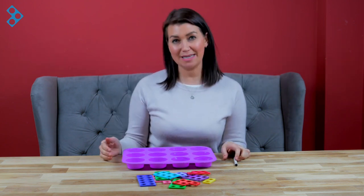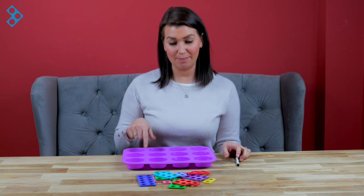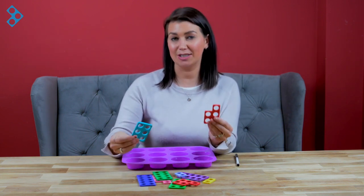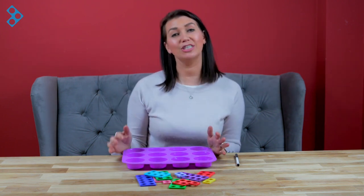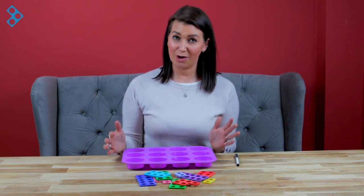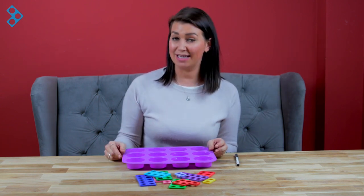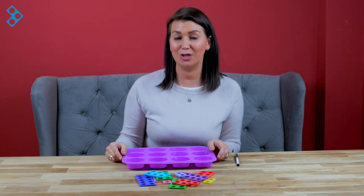Then I'm going to invite my son to come and sit with me and we're going to look at the different digits or dots, count them, and see if we can recognize and match them to the right Numicon shapes. This is a really great way of encouraging your little one to practice with their numbers 1 to 10. And once they get confident with that, you could even try some bigger numbers like teen numbers and challenge them to work out how they're going to make it with the Numicon shapes.